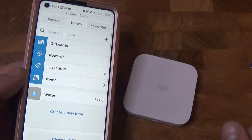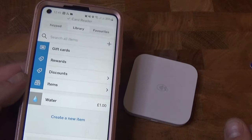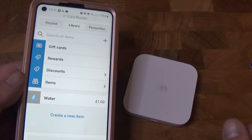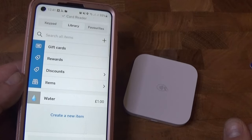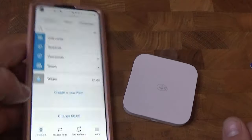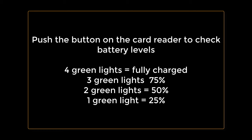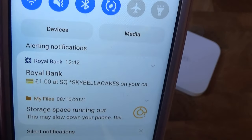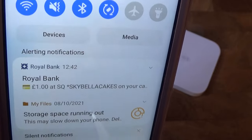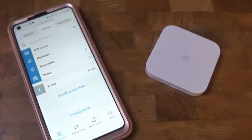We chose the free deposit option, which means that payment will go into the account tomorrow, which is fine. If you want your payments the same day, don't forget there's a 1% deposit fee on top of the 1.75% transaction fee. Our bank confirmed that we received a payment to Sky Bella Cakes, so yeah, that covers it all.